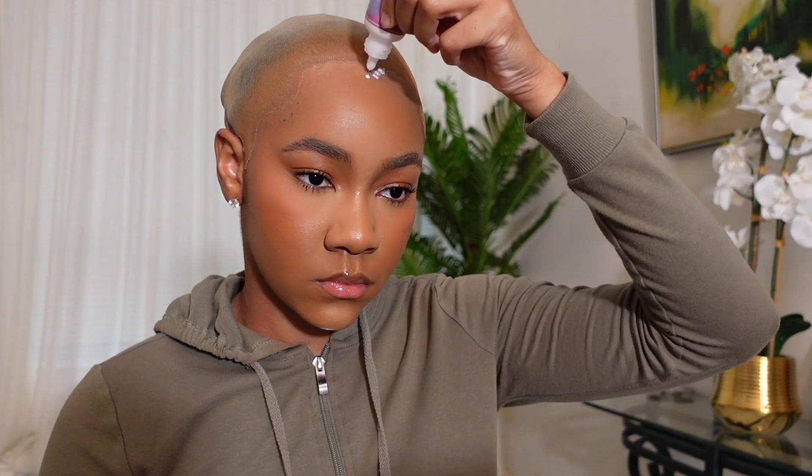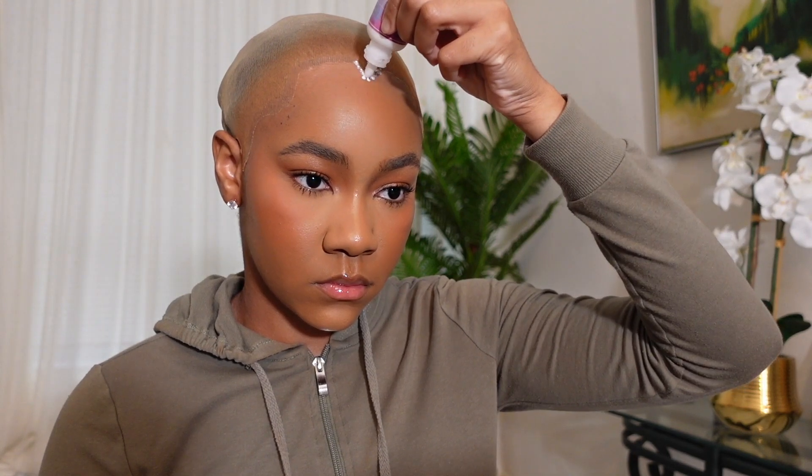First things first, I gotta do a thorough job of cleaning my skin where I anticipate the wig to be glued onto. I did my makeup first, and if I skip this step that's me begging for a disaster. I can't skip the alcohol.